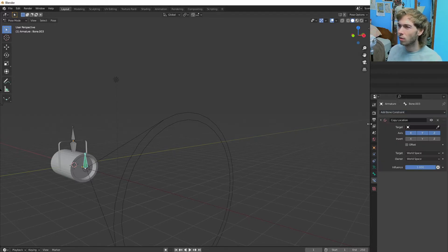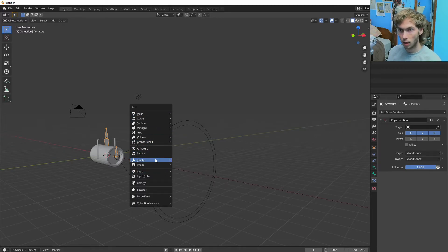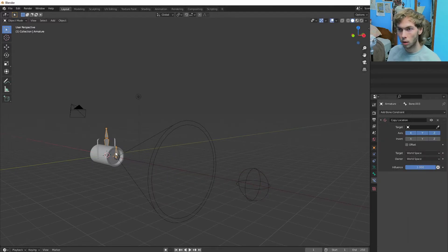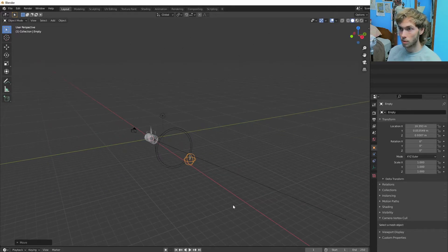I forgot — I gotta go back into object mode and make an empty. Let's make a little sphere. Go back into pose mode. This guy has the copy location and we're going to copy the empty, so it's just going to follow wherever this empty goes, even when we are in object mode. That's kind of cool.